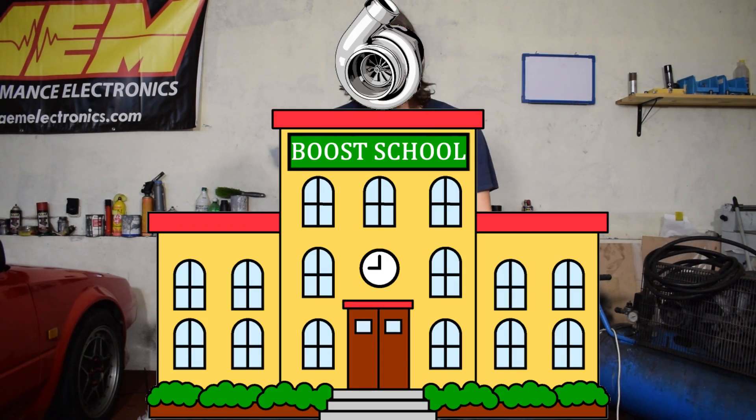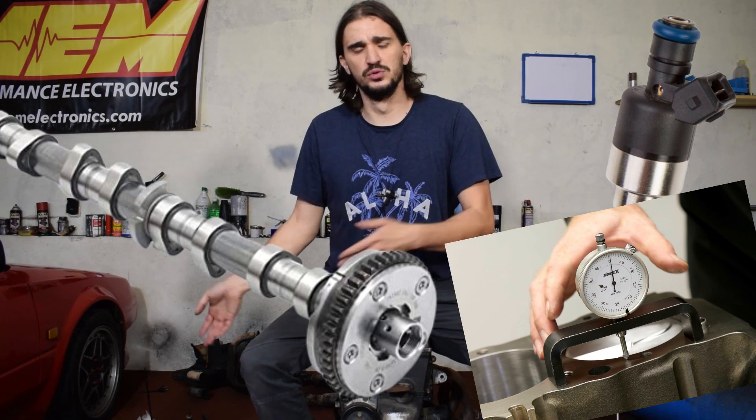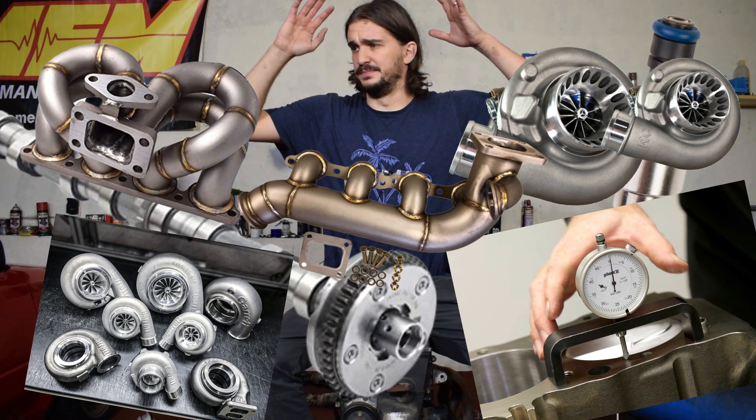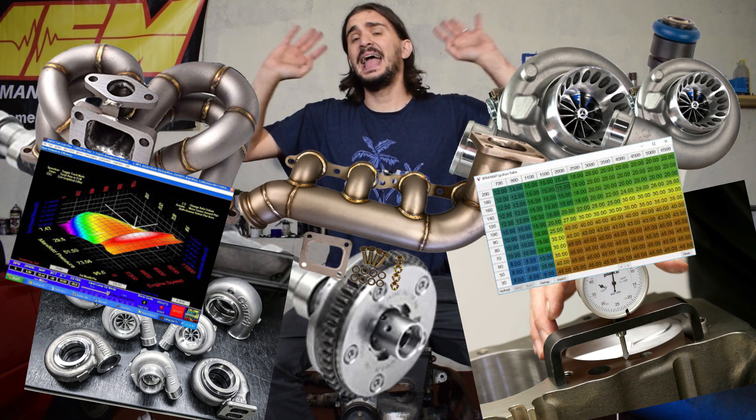But this engine is going to serve an additional purpose. It's going to be the demonstrational platform for something I'm calling Boost School. While Project Underdog looks at this specific engine and how we do things, Boost School is going to explore all the different aspects of boosting pretty much any internal combustion engine in an educational, informative, and user-friendly video format. Within Boost School, we're going to talk about everything when it comes to boosting an engine — stuff like injector sizing, the relationship between compression and boost, camshafts and boost, different types of turbos, turbo size and spool times, different types of turbo manifolds, ignition maps, fuel maps — everything.